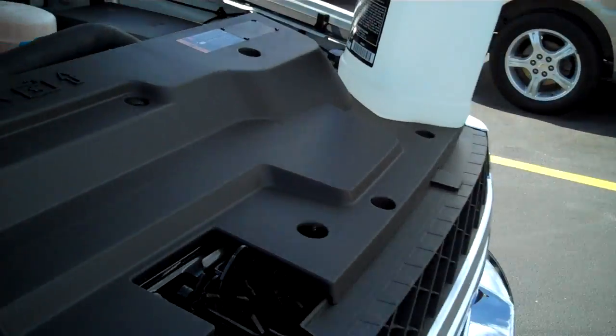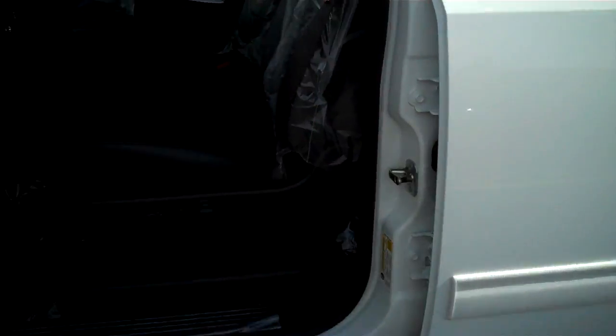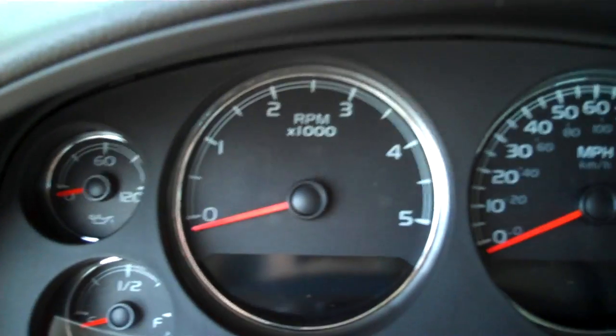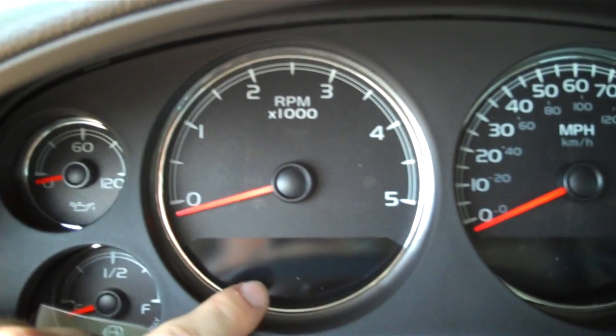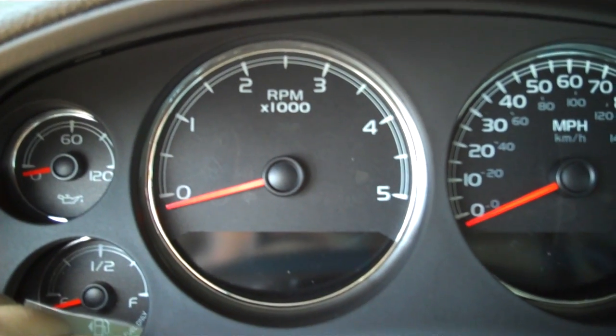Next I'll take you inside and show you some of the driver information and warnings you may see if you do not keep your DEF tank full. This is your driver information center right here. The first one you may see is a poor grade DEF fluid warning.